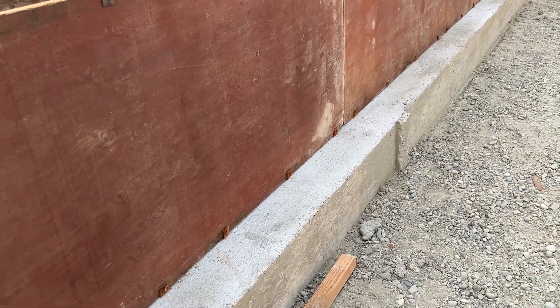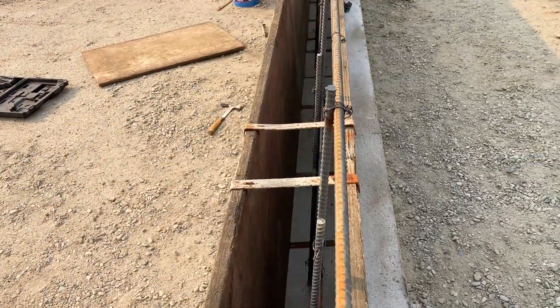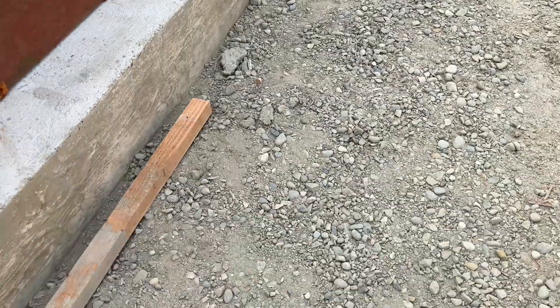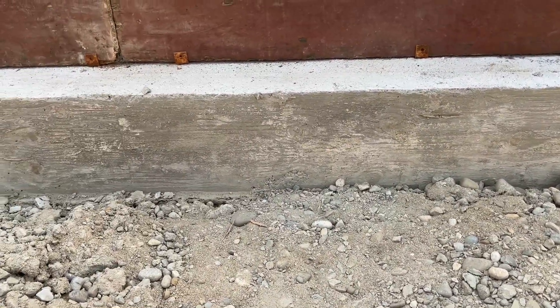These footings were poured yesterday and they're two feet wide. If you get up on top of the wall you can see this is an eight-inch thick wall — eight inches on this side, eight in the middle, eight on the other side. They're 12 inches thick, so you can see that's about 12 inches.